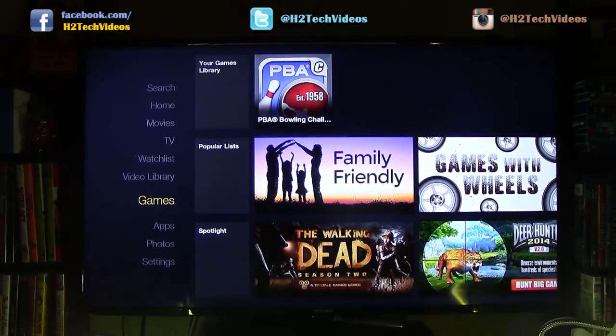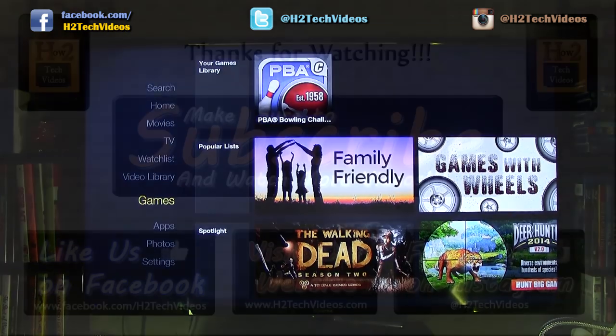And that's how you mirror your Kindle Fire HDX to your TV using an Amazon Fire TV. Thank you guys for watching. Make sure you like, favorite, and share the video if you found it helpful. Subscribe to H2Tech Video and have a good one.